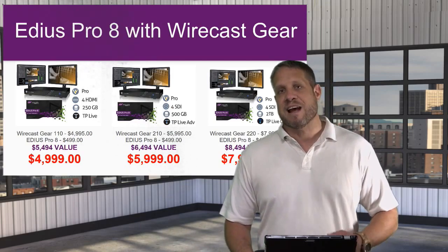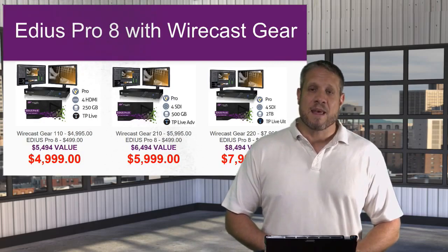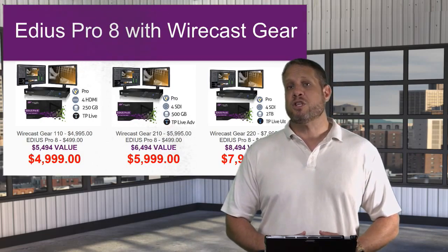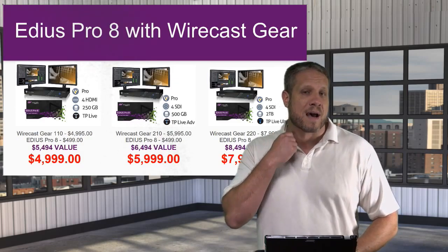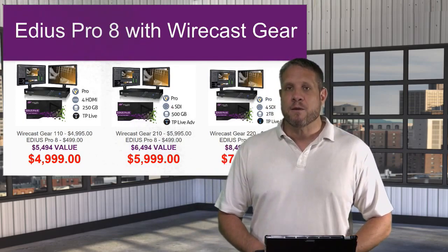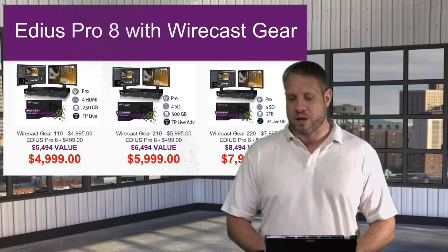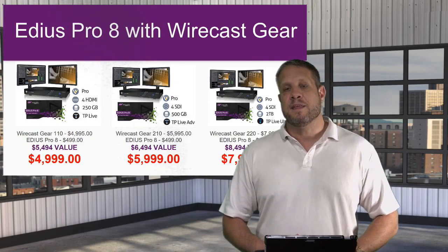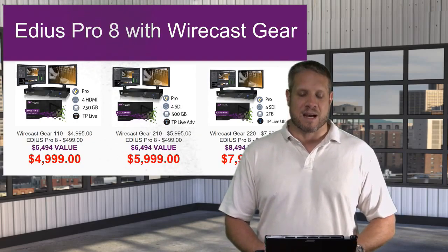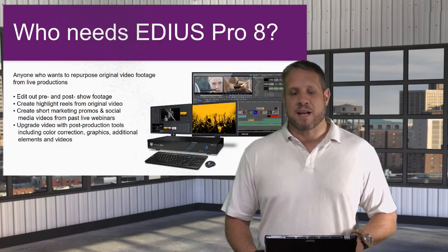All we've done is round it up to the next price point to get the Wirecast Gear 110 with EDIUS Pro 8 at $4,999 — still right under the $5,000 mark. You can go with the 210, which is the SDI model, for $5,999, or the 220, also the SDI model, which gives you a larger two-terabyte hard drive and the full version of the Titler Pro software, at $7,999. These bundles are available now on our website at VideoGuys.com.